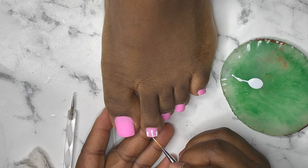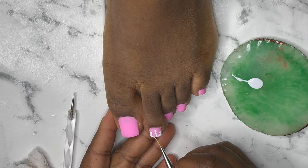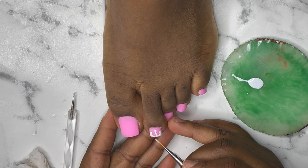You can create your ice cream nails the way you want. This is not my first ice cream nails — I already did the ice cream nails before; it's on the channel. You can go watch it to see how I did it on the regular nails, not the toenails.